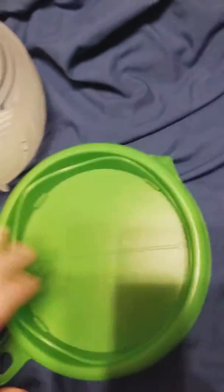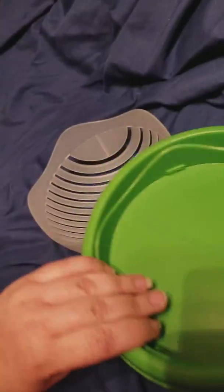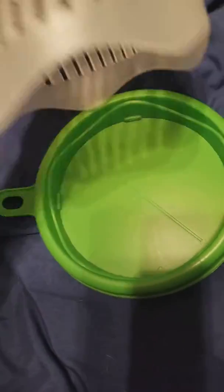You just pour it into your bowl and that's it. It's super handy, and it's dishwasher safe, so it's a really awesome little contraption. It's not big and bulky either.